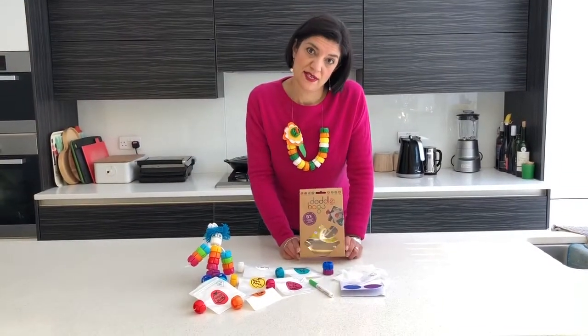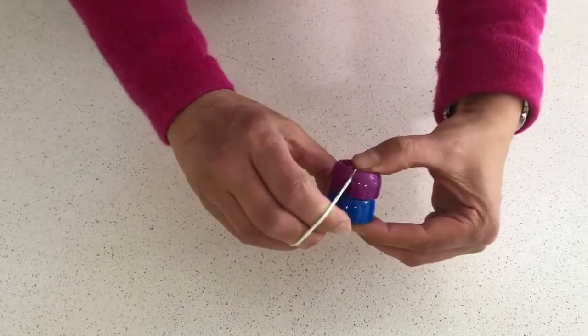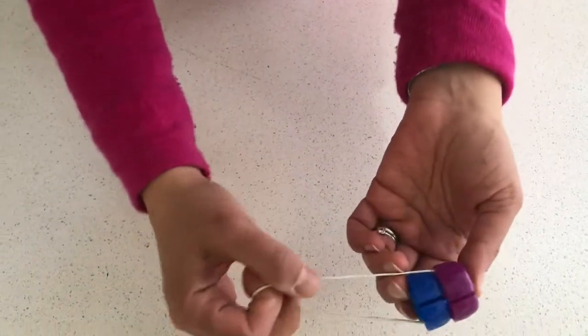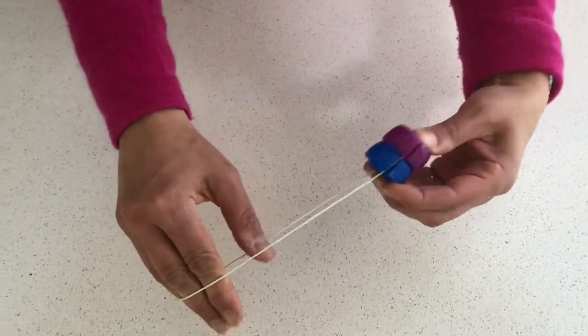We've reduced the amount of plastic packaging that we use quite a lot. Instead of using plastic to package the caps, we now just use a rubber band that goes through the slits in the anti-choke caps and keeps them together.